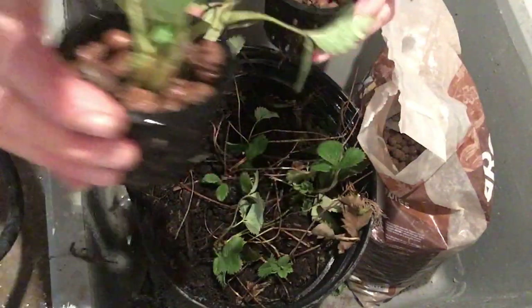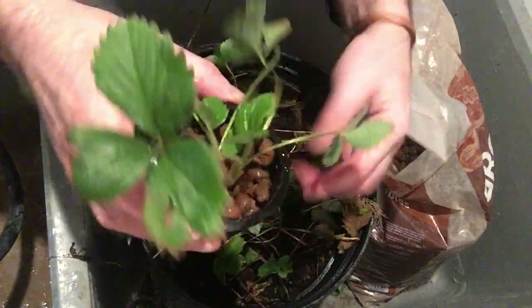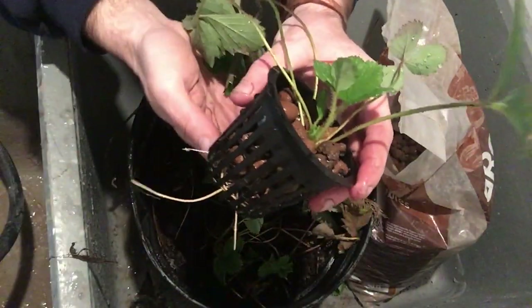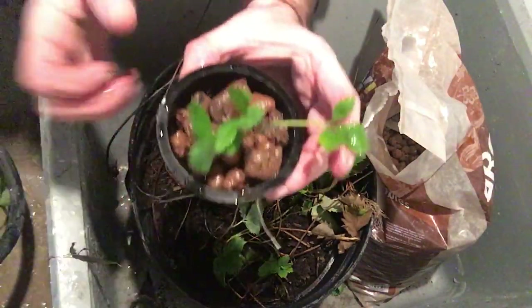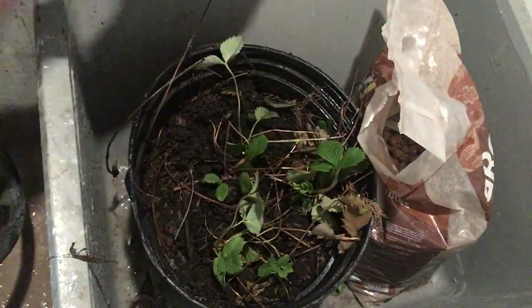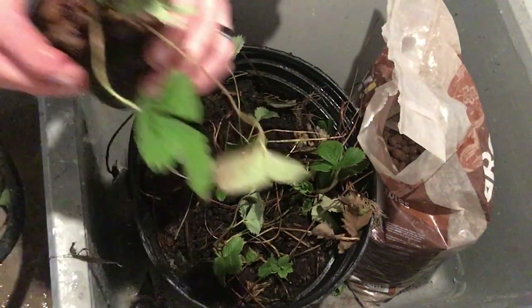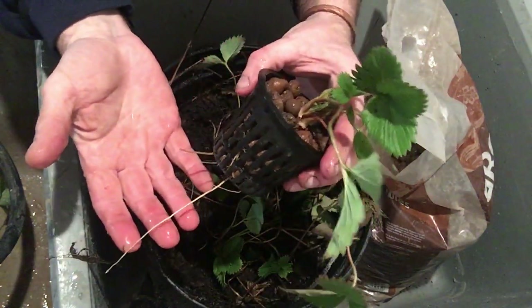I have these potted up in the net pots — one, two, three, four — and they're ready to go into the hydroponic solution.